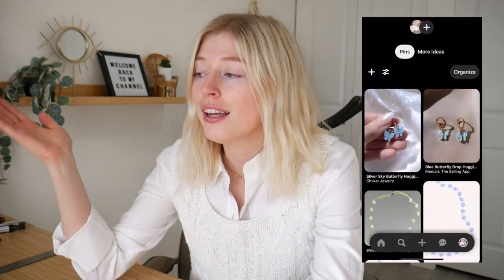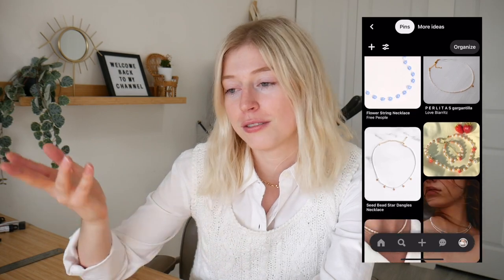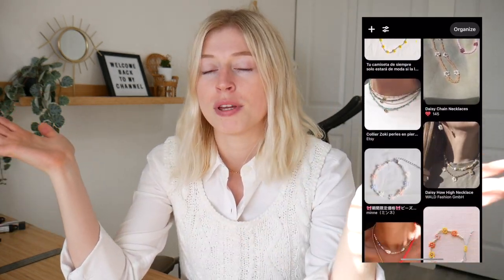Hey everyone, welcome back to my channel. So today we're going to be doing some jewelry making inspired by Pinterest. This is part three of this series that I've just randomly created. I hope that you enjoy these three Pinterest-inspired jewelry pieces I'm going to make today. It's the perfect time because the holidays are just around the corner, so I'm excited to make some and give them to my friends and family this year. Let's just begin and start the jewelry making.